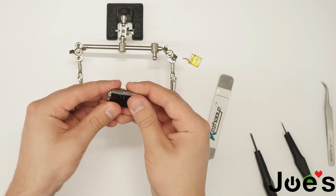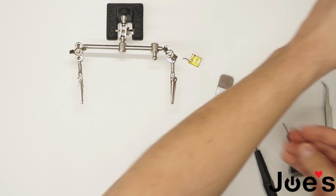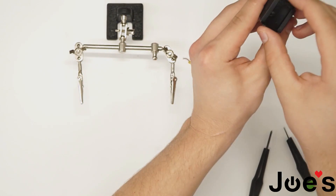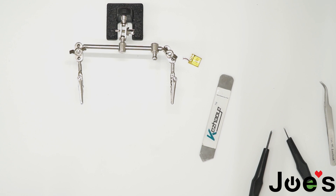Put the screen back in there and pop it back in. Let's go ahead and test it. There we go! That is how you replace a battery on a Charge 2. Thanks for watching — everything linked in the description.